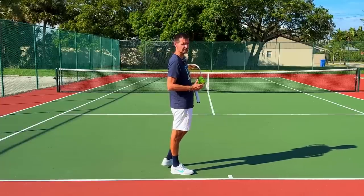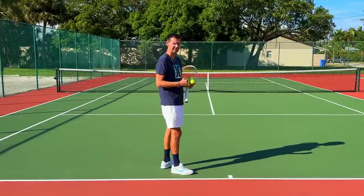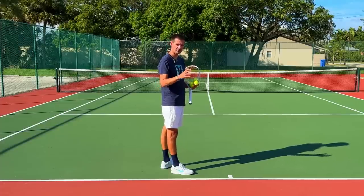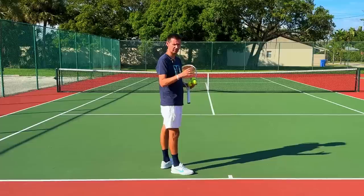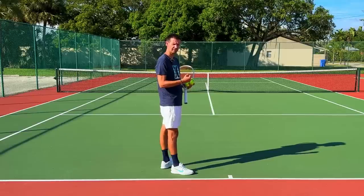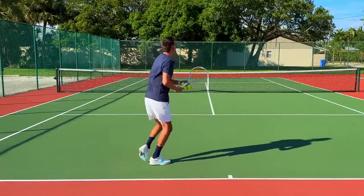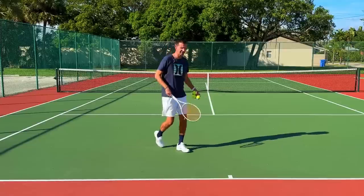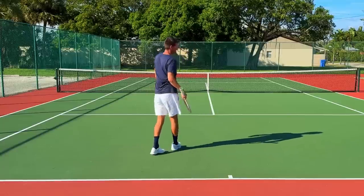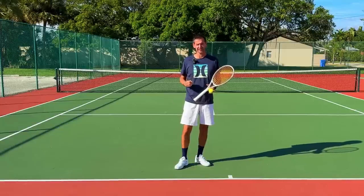Now let me show you instances where professional players do generate the stroke from the ground up — where the first thing that happens is the legs pushing against the ground. You see this from time to time on players like Kyrgios, Monfils, or back in the day Marat Safin and Marcelo Rios. It's the jumping forehand — players jump first, and that is the first link in the chain, with everything else following later.